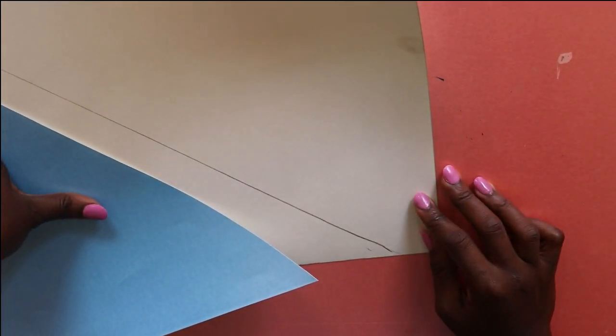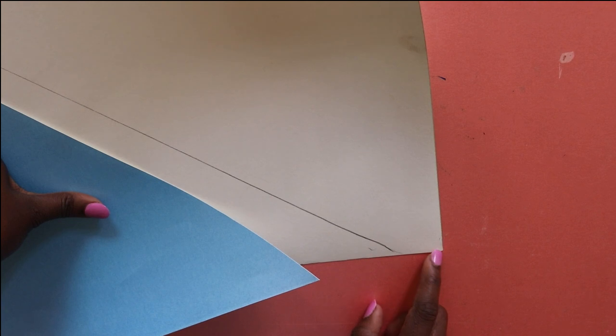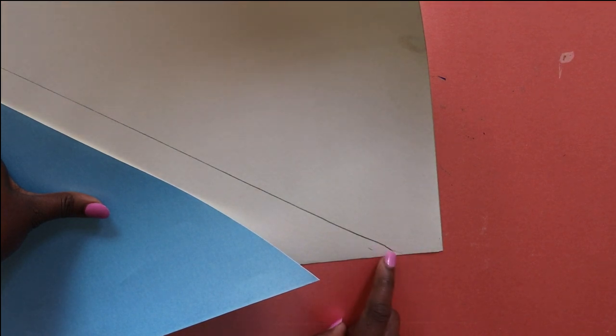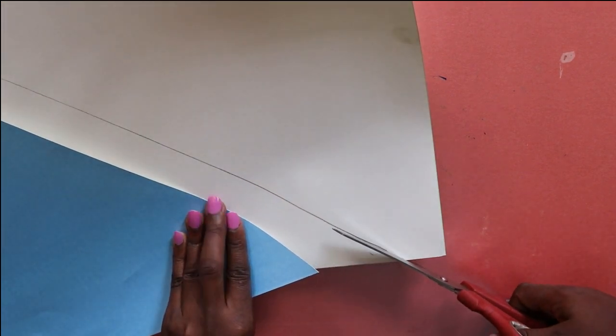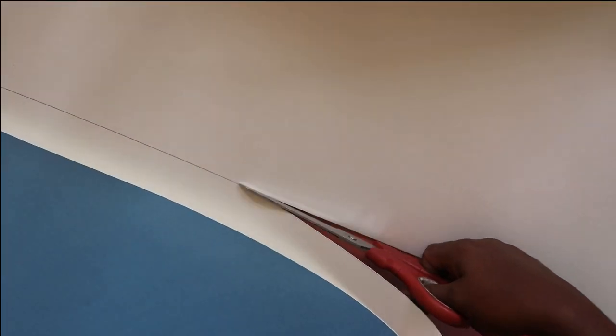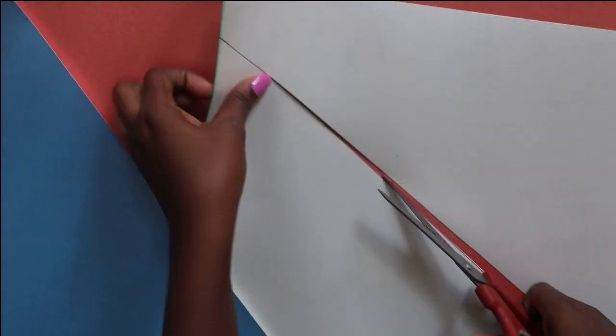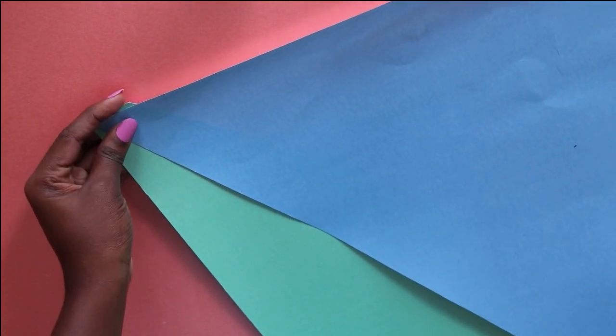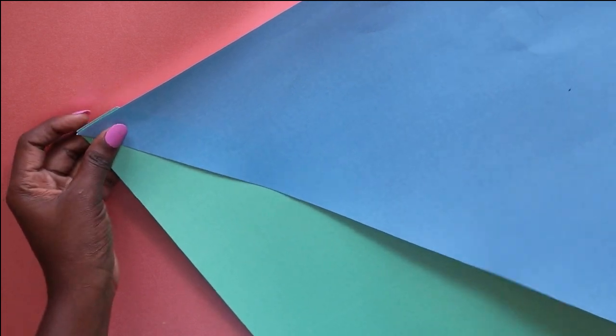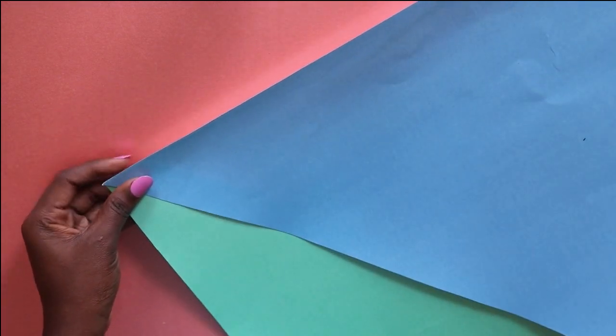You then take your other crafting paper and draw a diagonal line as before, but this time you leave a bit more space from the actual diagonal line. That way we have enough room to overlap the crafting papers and glue them together, so that it's one continuous seamless piece of crafting paper.